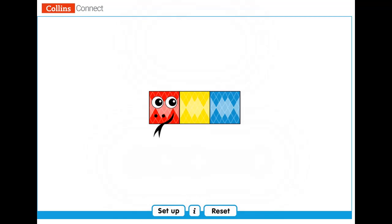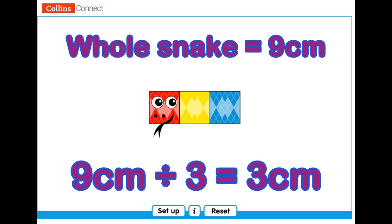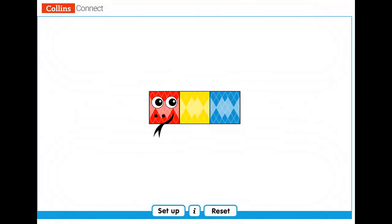I have a really difficult one for you. What if the whole snake was nine centimeters long? How long would each part be? What would you need to do to find out? To find out how long the whole snake would be, you multiply. So, to find out how long each part would be, you divide. Nine centimeters divided by three equals three centimeters. You are just amazing!